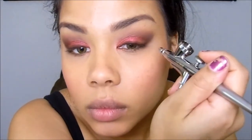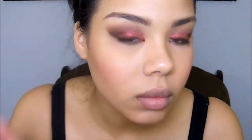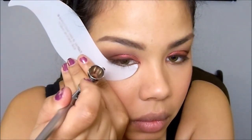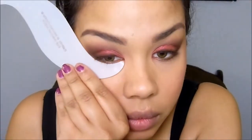This creates a nice deep smoky look on the outer corner. Remember to stay light on the lever — lightly pull back to release small amounts of pigment at a time, and that's how you get that nice blended airbrush look. I'm taking the shadow shield again to sharpen the line on the outer V, giving the eye a little lift, and then dragging the dark brown color to the outer corner of my lower lash line so everything is blended all the way around the eye.